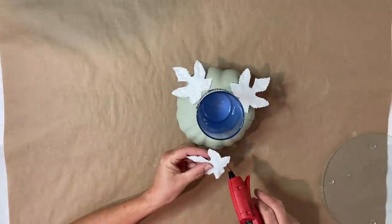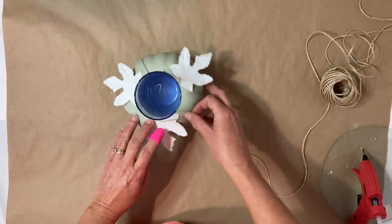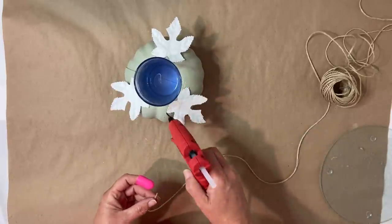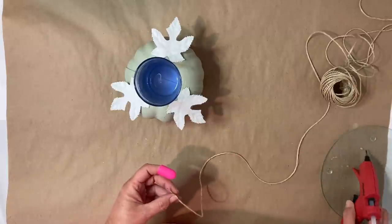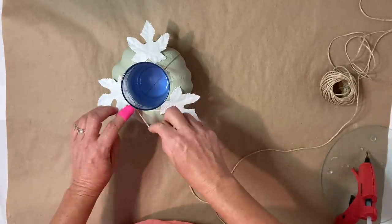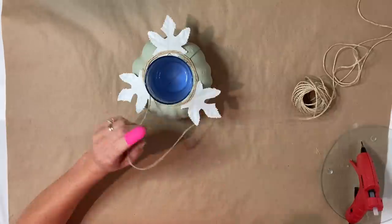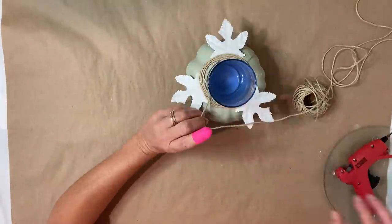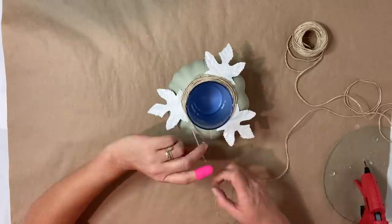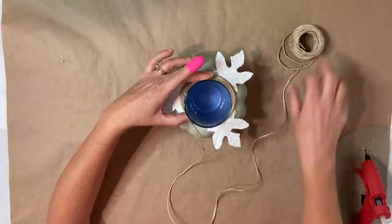To give it even more of a finished look, I'm going to take my hemp rope and hot glue that down a little ways out from the glass on top of the leaves. I'm just going to hot glue that around in a circle, trying to stay even with all of the leaves, going all the way around and making my way up to the glass and then back out to where I started — it's going to give it a nice full look. You could use some thicker rope if you like; I just wanted to use this hemp rope because it doesn't have all those little frayed edges and extra pieces.